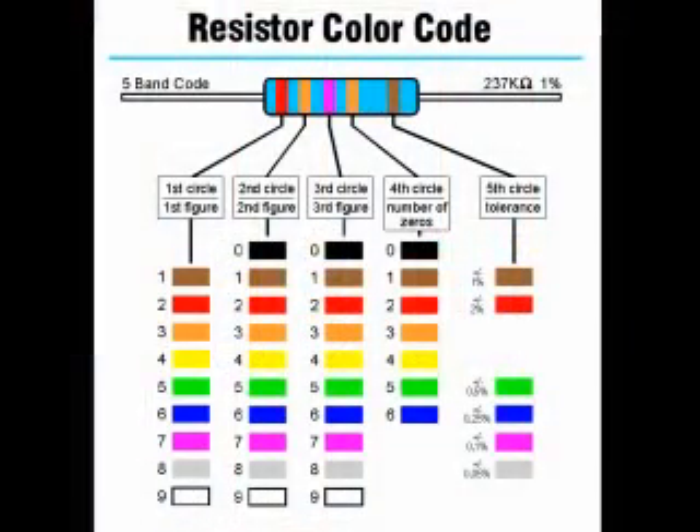Precision resistors commonly use a five-band color code. The first, second, and third bands give the first three digits of the resistance value. The fourth band is the multiplier, and the fifth band is the tolerance band. A brown band represents 1% tolerance, red 2%, green 0.5%, blue 0.25%, violet 0.1%, and gray represents 0.05% tolerance.